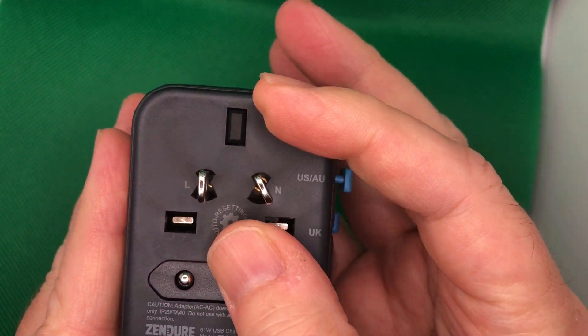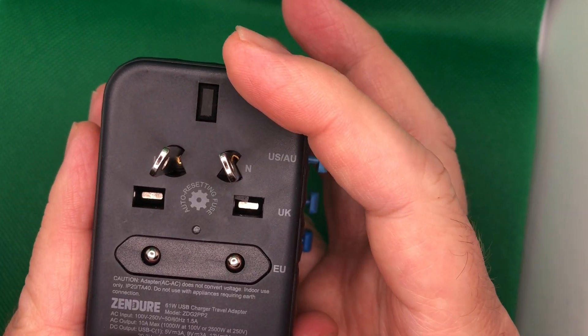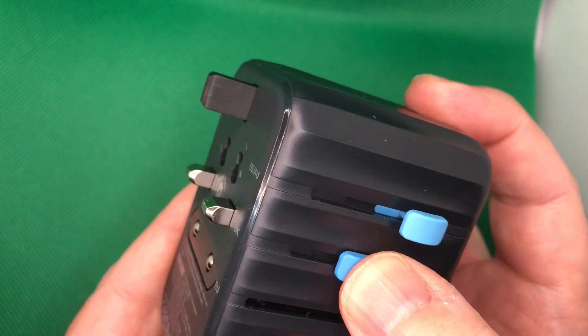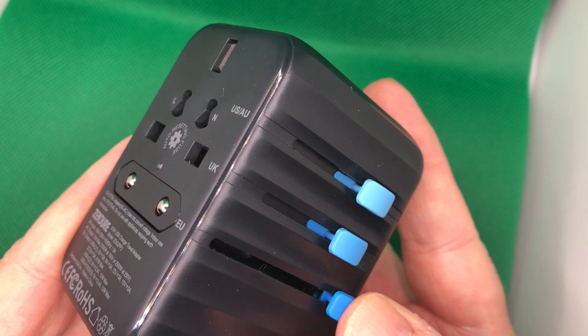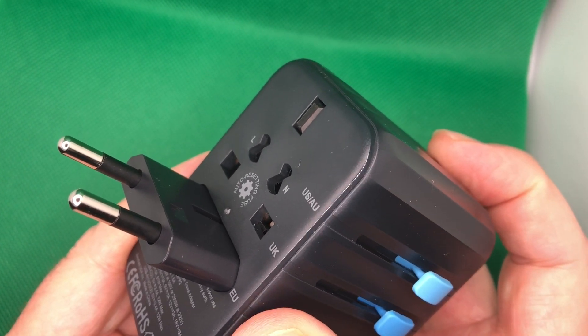For Australia, all you'd need to do is turn it that way. You can slide it back in. Turn the next one, slide it back, and you've got the U.K. adapter version. Then retract that, push it out, and you've got the EU-European.